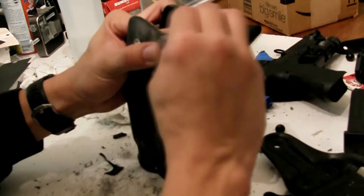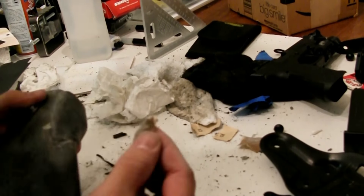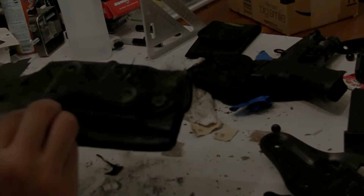After this, the remaining steps are just heating the holster slightly to make sure the Glock fits perfectly and slides in and out of the holster easily, and sanding down the edges of the holster.